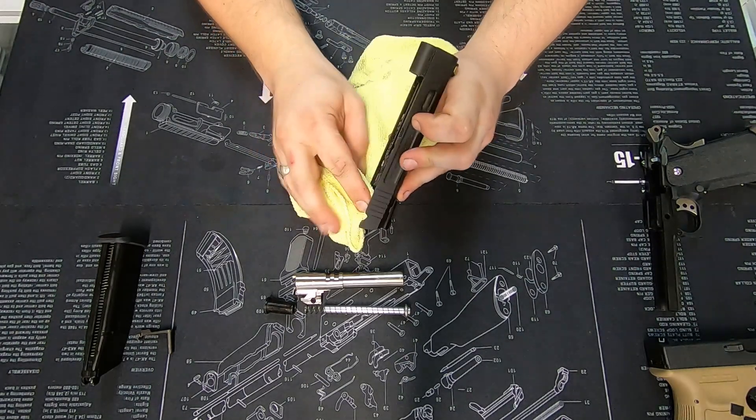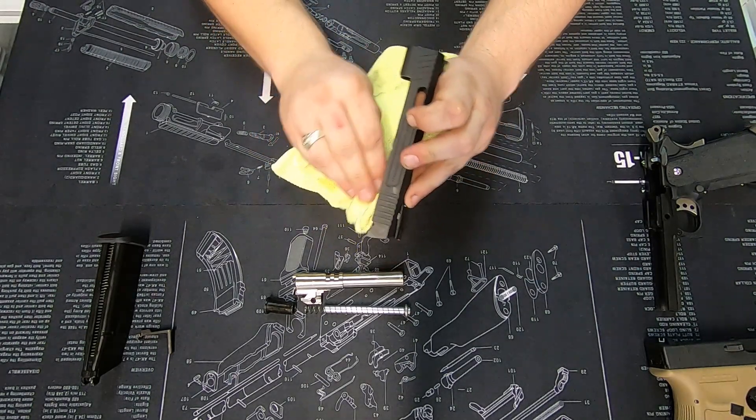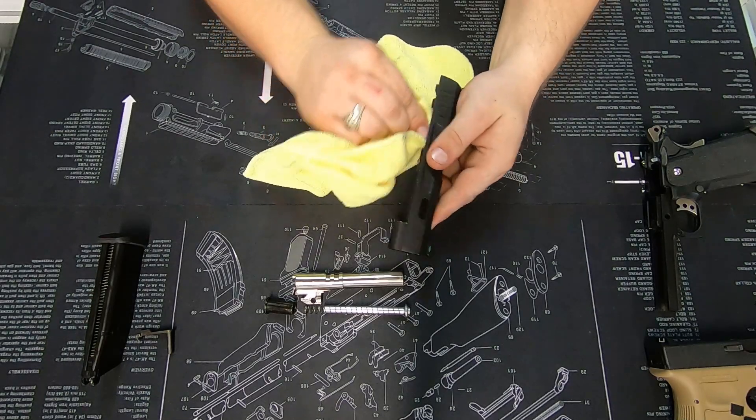If you can see raw metal, that is where you've had some wear, and those are the areas to look at and figure out if it's normal wear or if it's excessive.